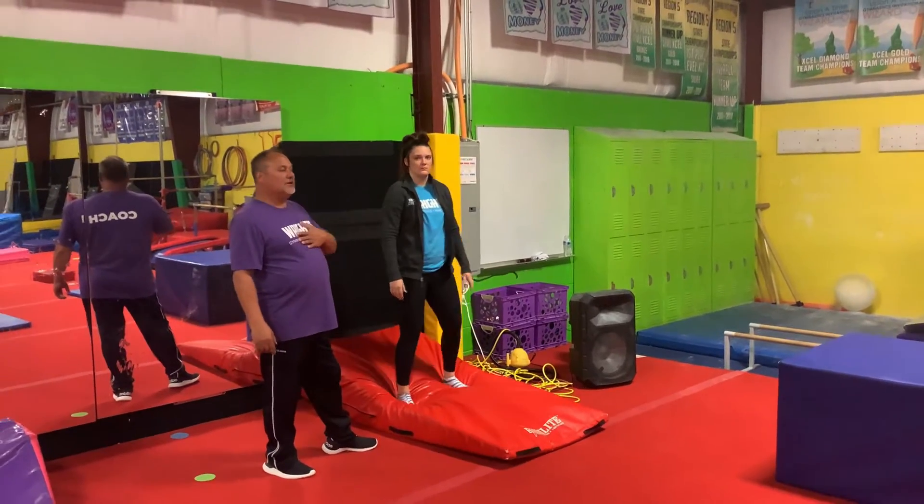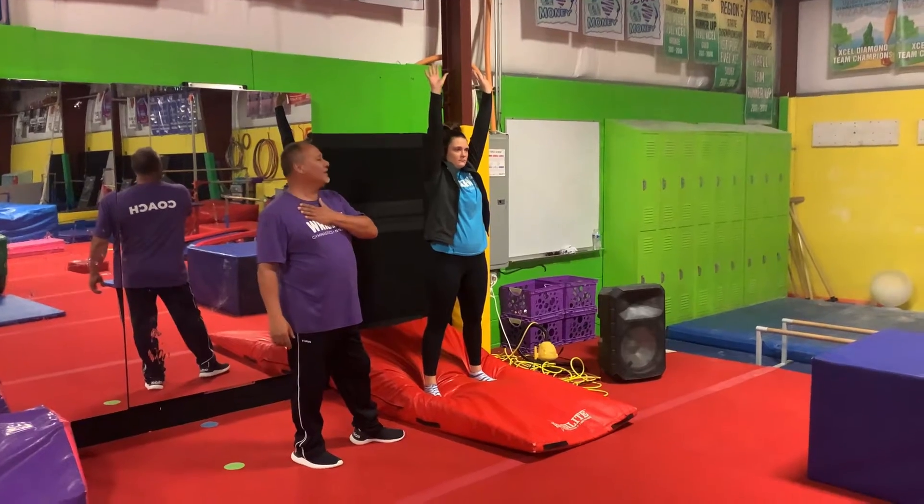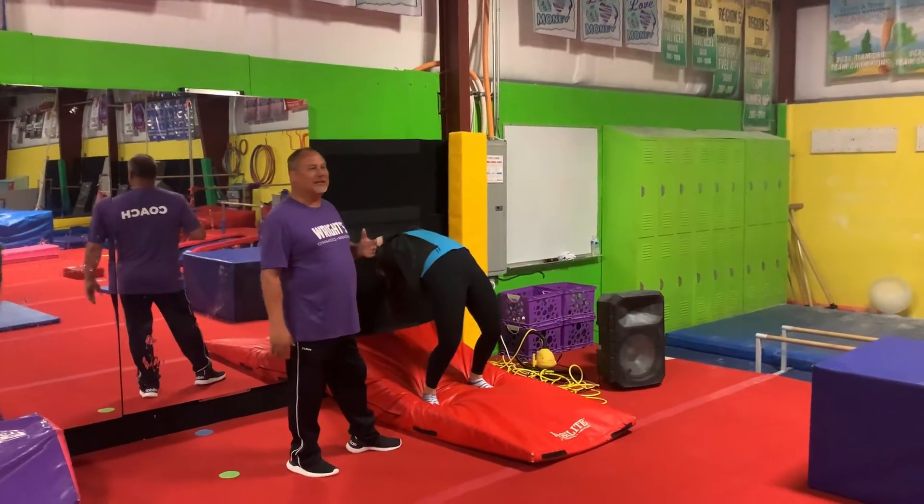Say win. Win. Okay, this is our rotations for the next month. We're just focusing a lot on backbends, backhandsprings.